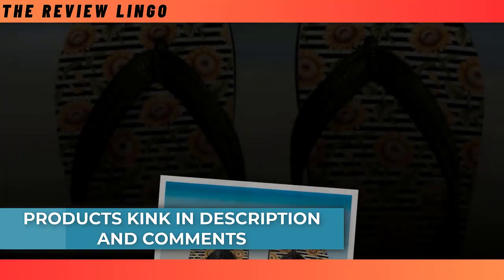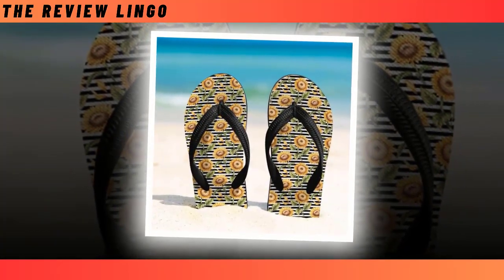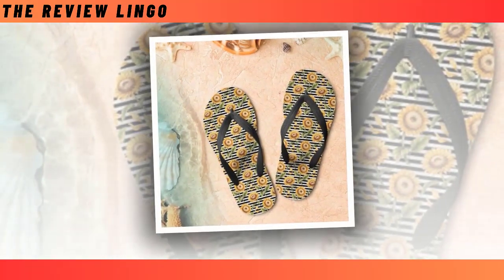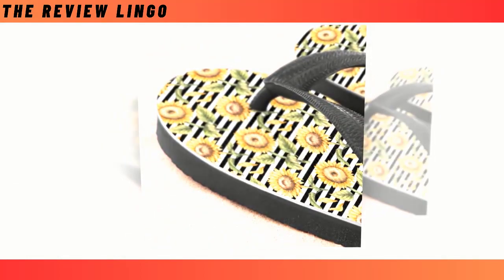Flip-flops. To many people, flip-flops tend to get a bad wrap. While other shoes could be dressed up and down, flip-flops tend to be relegated to casual wear or to the beach. But that doesn't mean you should skip these summertime favorites. The right flip-flops can boost your day-to-day wear and keep your feet comfortable in cool or even warm temperatures.